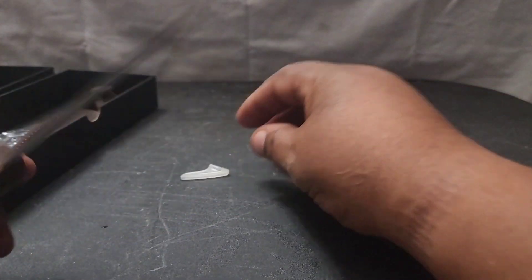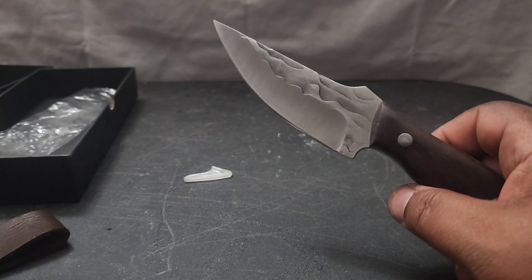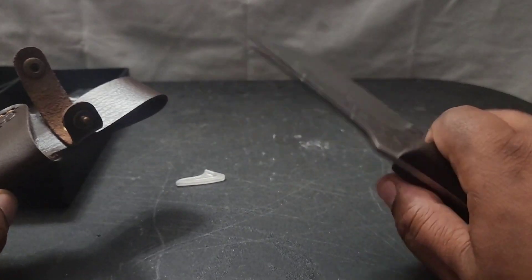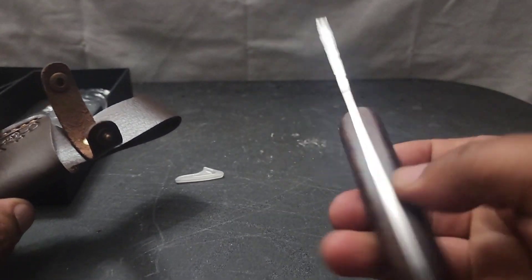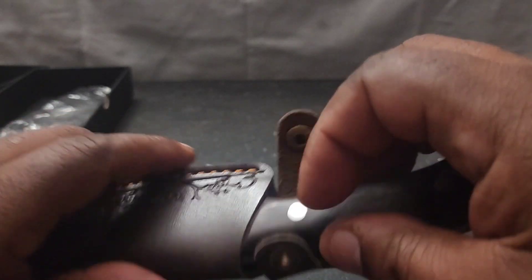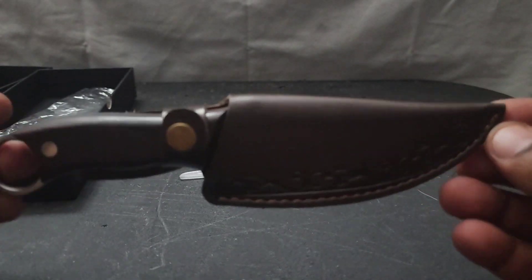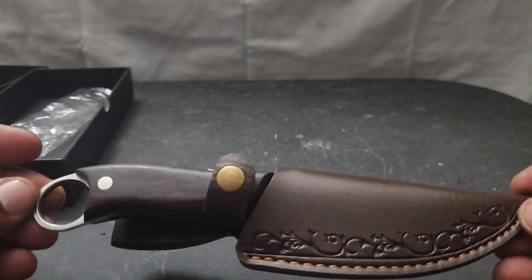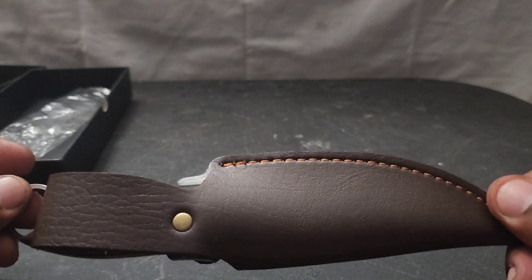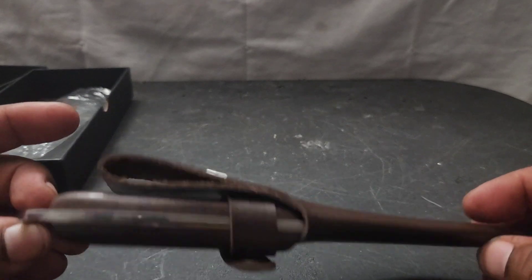This is a very nice knife, guys. I wanted a fixed blade knife that I can carry for just everyday carry, and this is the right size. It's strong, it's full tang. It goes inside the sheath — nice little knife, pocket size. You wear it on your hip, you can put it in your pocket, and it's full tang — it's not going to break on you.